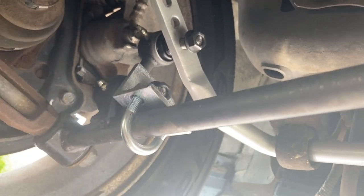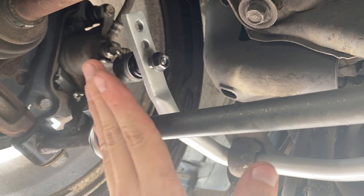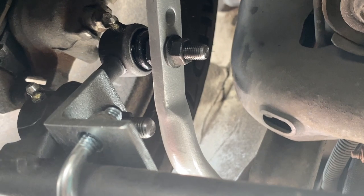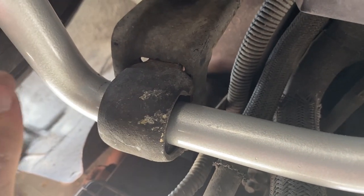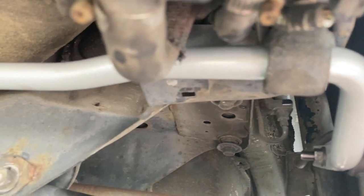Everything is mocked up with nothing tightened yet. The reason you don't tighten anything while on ramps is it needs to be on solid flat ground before you torque it down so everything settles correctly. Once I got it on flat ground I got everything nice and tight. The last thing is the end link adjusters — if anything is off you can move them left and right since the end links have some play. Get them even on both sides, screw them in tight, and that's everything — we're finished.